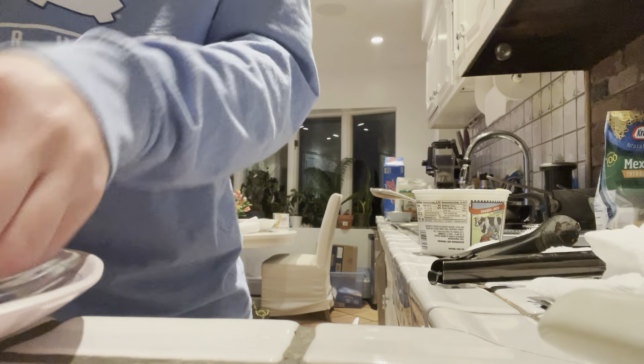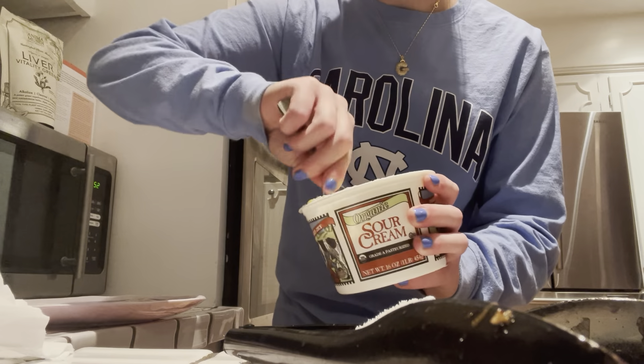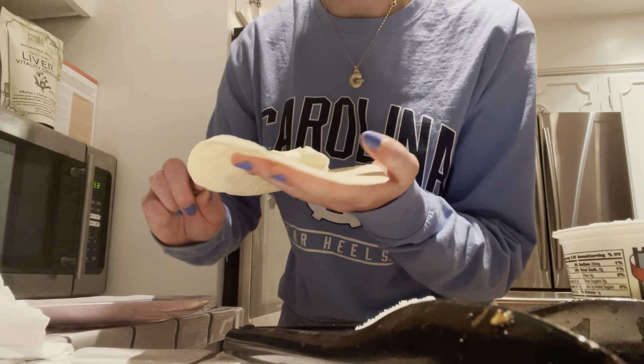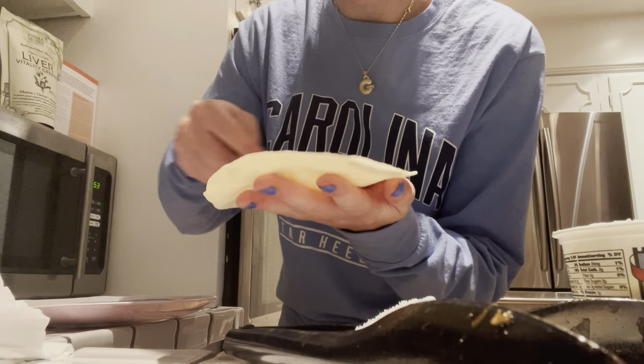This is the perfect consistency. Nice, nice. Just like that. We're just going to take a little bit of my spoon, mix up the sour cream just a little bit, take a little bit, and spread it on there like so. It's nice and lathered.